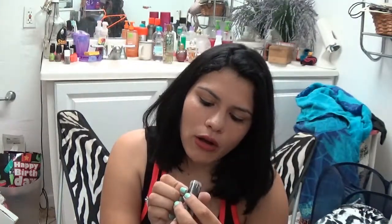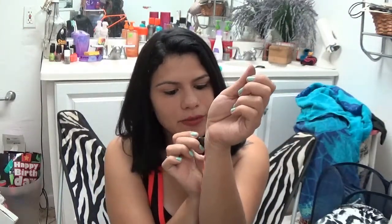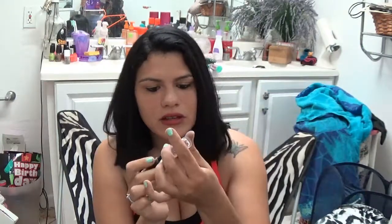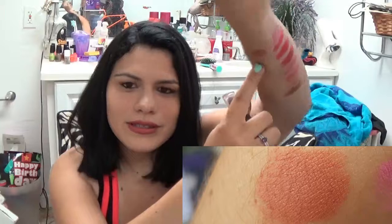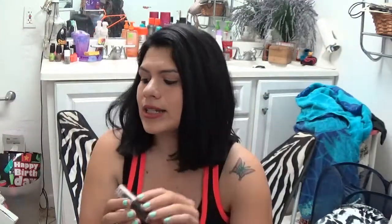The next one here is called Bare It All - I love this one. That's what it looks like - again you'll have a close-up. This is a perfect, perfect nude brown. I love this one, I wear it all the time. It's like my go-to brown every time during the fall - it's my absolute absolute favorite.